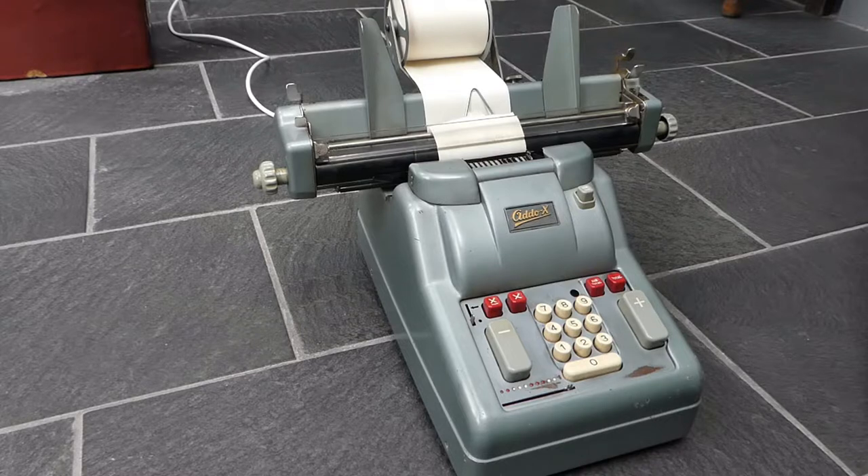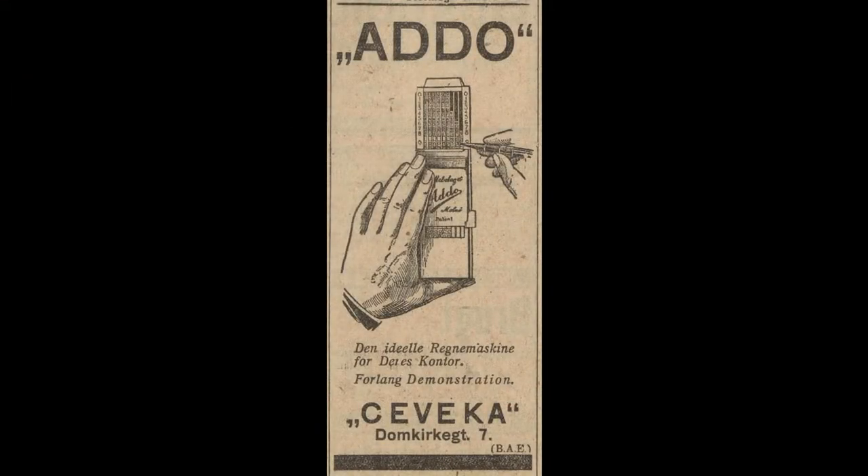These machines were made from around the 1950s onwards, this model. But Addo itself started in 1918, at first making simple adding machines like the Leica Comptator — like a rapid computer — so it had a stylus and sliders that you had to set.